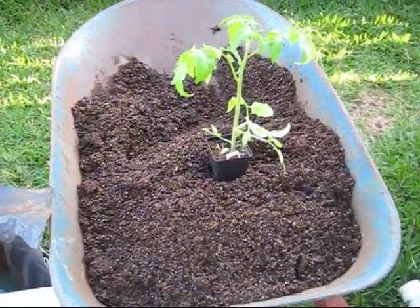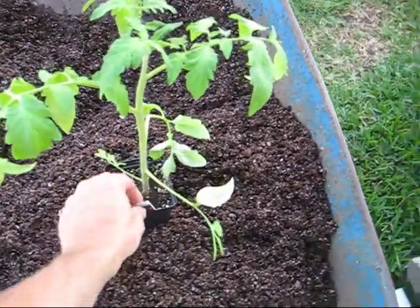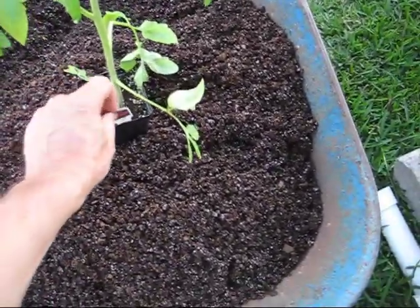I asked my wife to bring me a new tomato plant to add to my container gardening system. She just came back from the Master Gardeners Spring Sale and she picked me up a Bush Champion, which should be a good grower in this area.